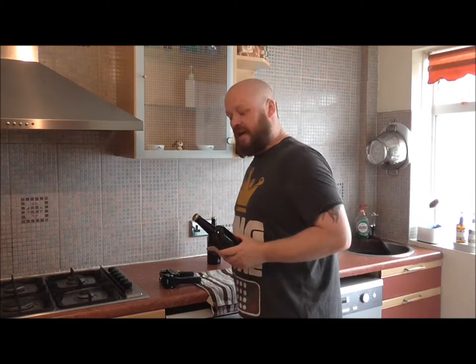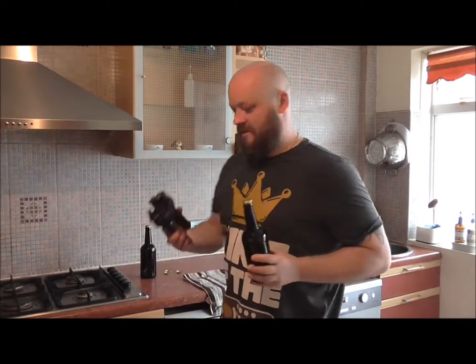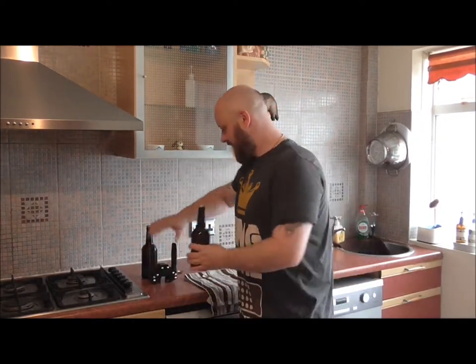So folks, it's just a short video showing you how to cap these with this fantastic invention. I hope you found it useful, and I'll catch you in the next episode where we should be doing our dark velvet stout — that's the beer that we're brewing at the moment. So I'll catch you then folks.